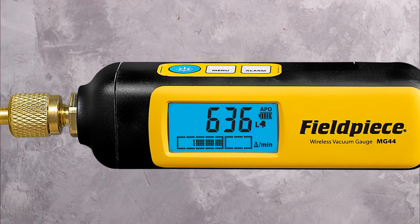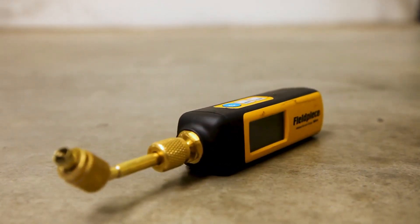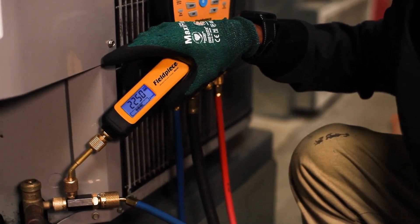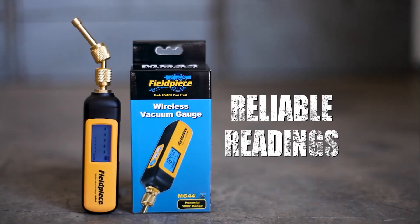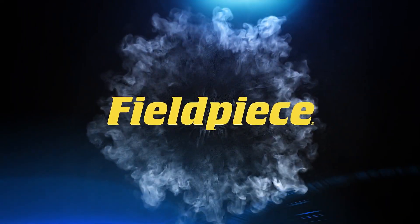You can also view three ways: get a graphical representation of the vacuum progress by viewing rate of change, a bar graph, or a rate meter showing real-time change per minute. Fieldpiece's tough new wireless vacuum gauge, the MG44, is engineered to give you the reliable readings you need and the ease of use you want. Fieldpiece — the leader in HVACR tools.